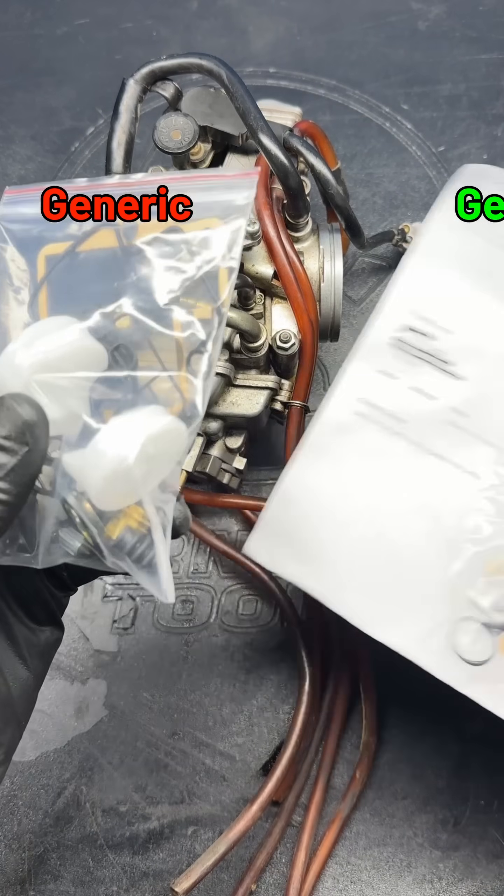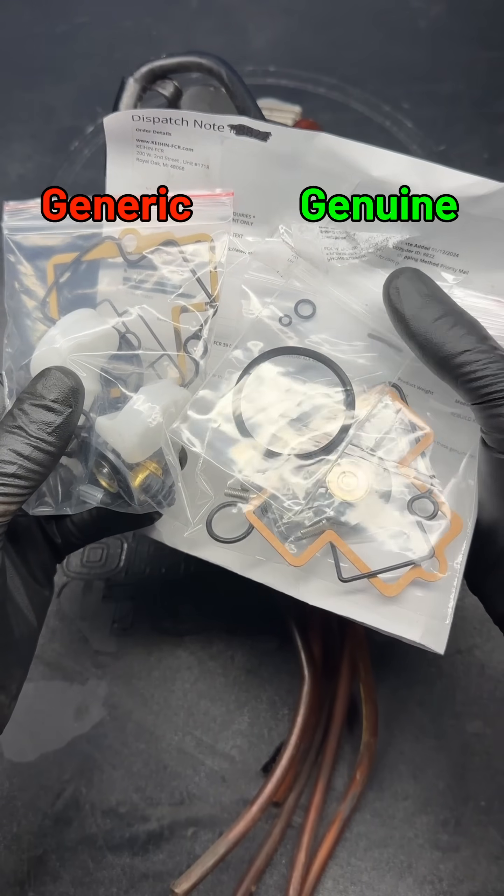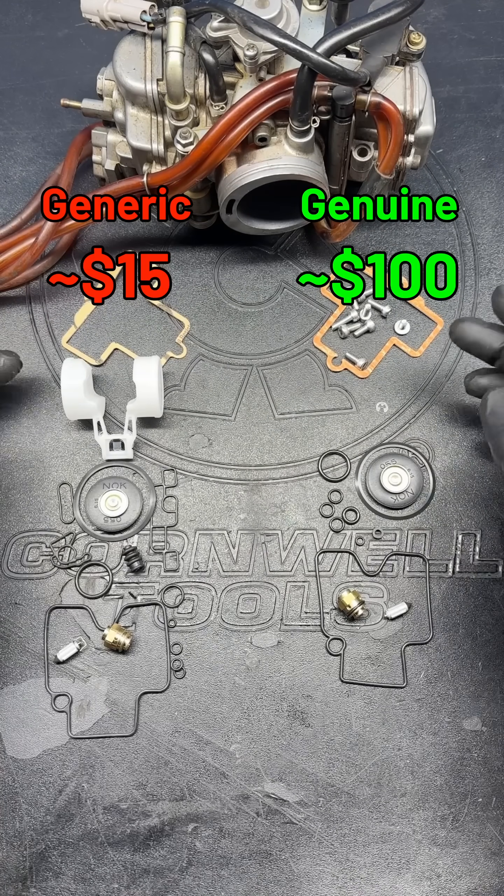I'm curious how well this generic carburetor rebuild kit compares to a genuine kit from Keegan. So today, let's test and see if the huge price difference is worth it.